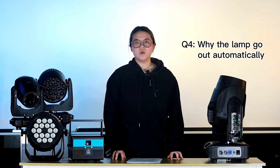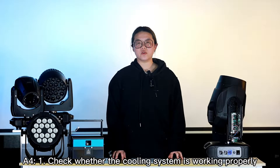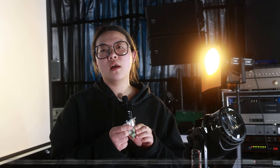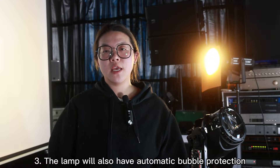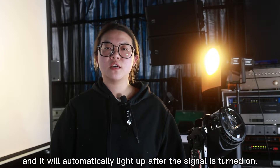The fourth problem: why does the lamp go out automatically? First, if the lamp turns on again automatically, you may need to check the cooling system, which is the fan. If the fans don't work, the light will be overheated, and to protect the lamp it will turn off automatically to cool down. However, if the lamp won't turn on again and you can see obvious white or black marks in the lamp, it means it's run out of life and it's time to change a new one. Also, the protection program will be triggered if there is no control signal for a long time, and the lamp will turn on again after the signal comes back.